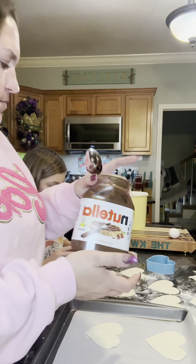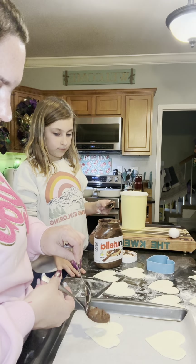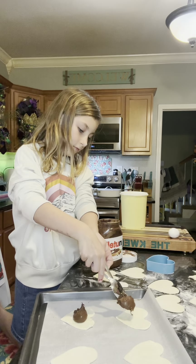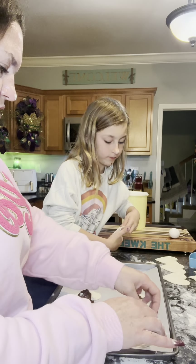Now I'll get you some Nutella — get some on a spoon like this, use another spoon, and you're just going to plop it down right in the middle. Then take the other half of your hearts and put them on top.